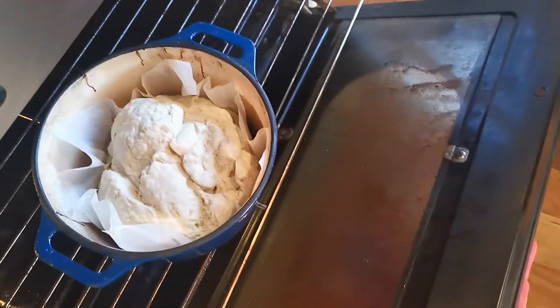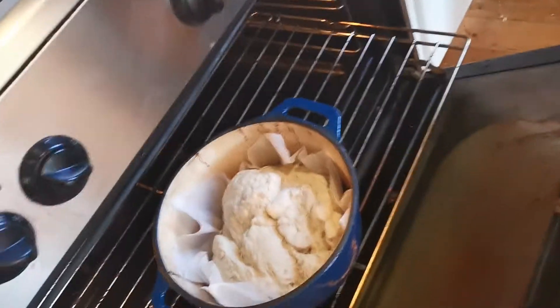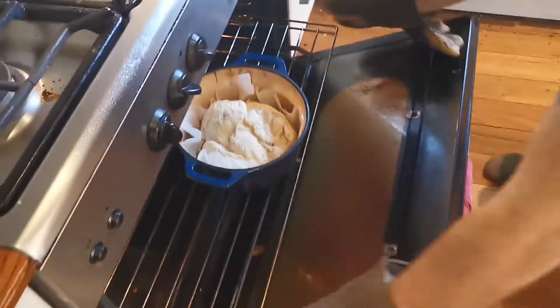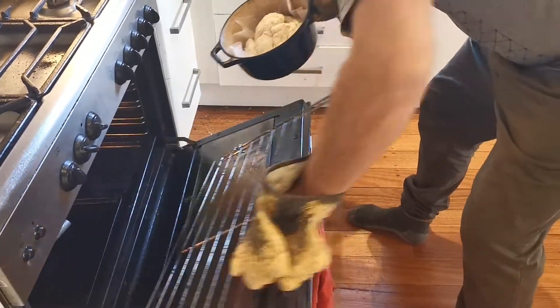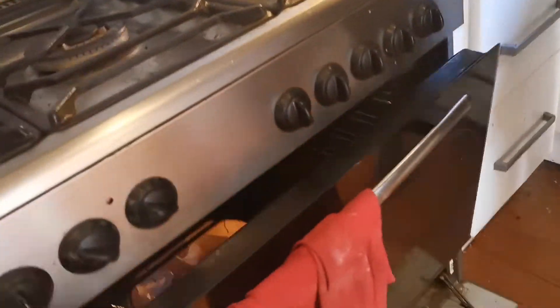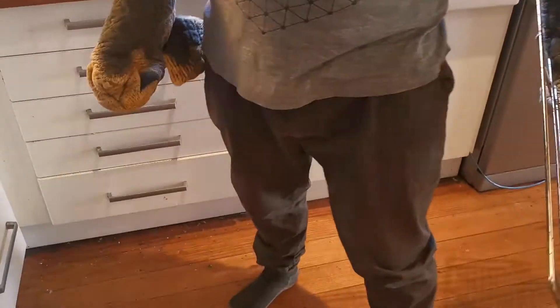I didn't reckon it was that hot. Well, it's in now. Maybe just move this - we'll take this out and put it on the bottom one. You're losing all the heat now. Okay, here's what we're gonna do - we're gonna get this, crack the hell out of there. It's pretty hot. Whoa, yeah! First Dutch oven ever - do it again!